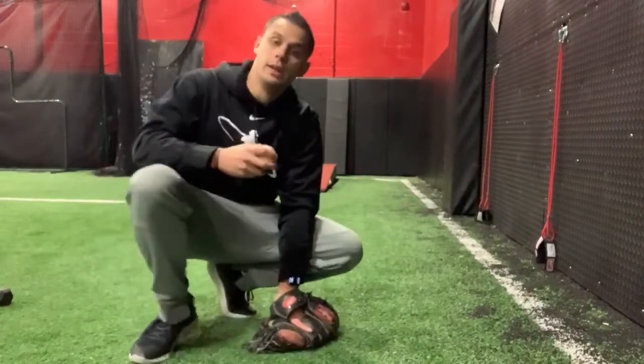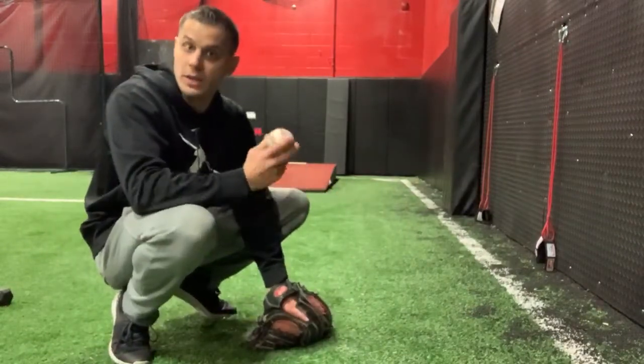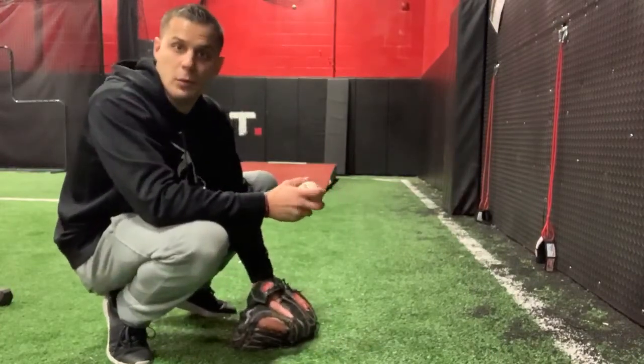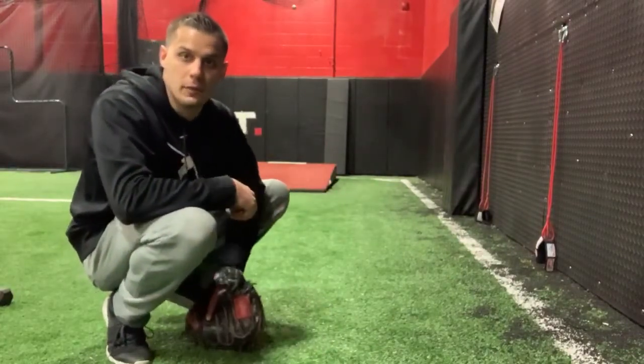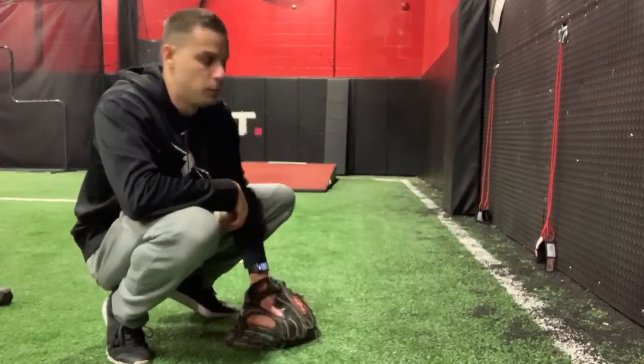I'm going to show you a drill right here off the wall that you can do to help you kind of perfect this movement. It only takes yourself, a ball, and a wall. So I'm going to bounce this ball off the wall. I'm going to really work on keeping my glove kind of underneath the bounce and working through and finishing with a locked out arm here, still in that low pitch.